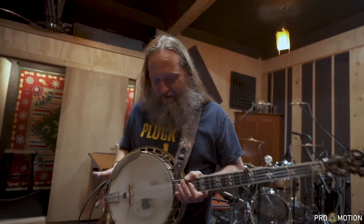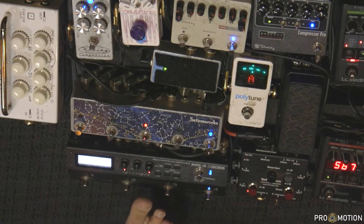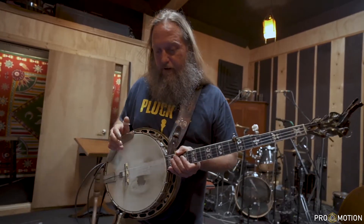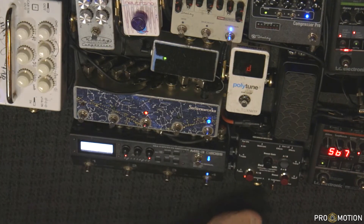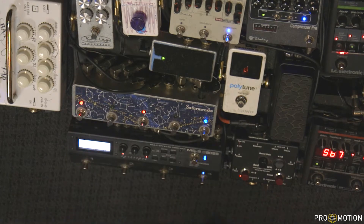Then we get down here to the Boss multi effects looper and the looper by Saturn Works. I mean, I wish I understood it — I'm still learning it. I've had it for about eight months. I put it on my pedal board because the only way to learn this thing is to have it in line and actually use it. I've got it over here on a switch at the end of the whole chain, so that when I'm sitting at home and I'm trying to learn a cool new tone or something, I can experiment with it.